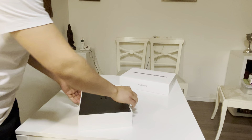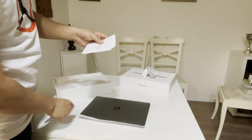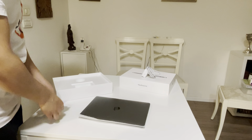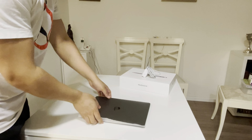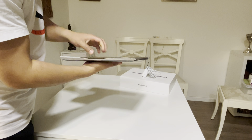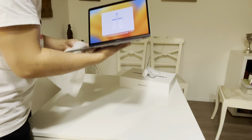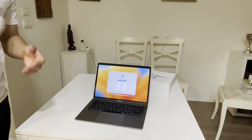I already opened it in the store to have a check, so my data cable is outside because I cannot fit it inside. It has fingerprint marks. I removed the plastic while I was there — that's why. The charger is coming out and there are lots of fingerprints. I already unboxed it in the store to have a check.